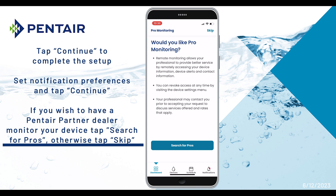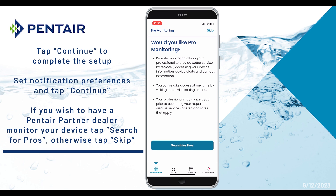If you wish to have a Pentair Partner dealer monitor your device, select Search for Pros and use the search bar to find your preferred company. Otherwise, tap Skip in the upper right corner.